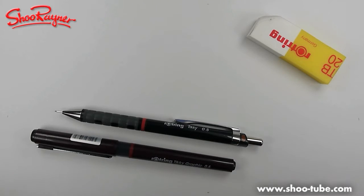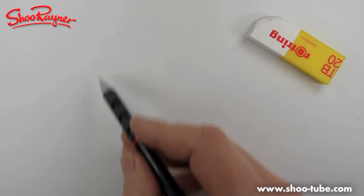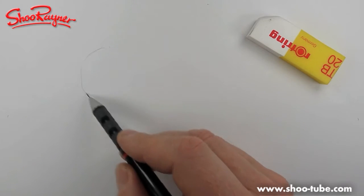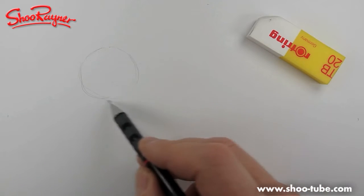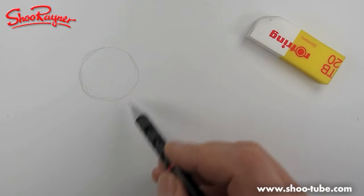So, a Labradoodle. We're gonna need a pencil, a pen, and an eraser. Labradoodles are interesting because they're a cross, so they're not really a fixed breed yet. But what I would suggest is it's basically a kind of shaggy, poodle-y, Labrador look.